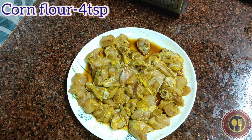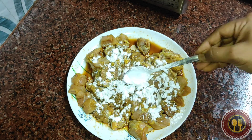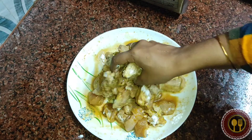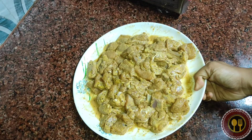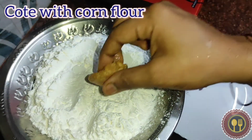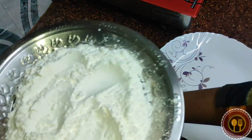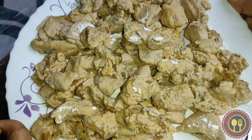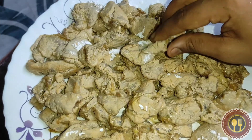Add the corn flour and mix well. Coat all the chicken in the corn flour. Mix the corn flour and chicken together in the pan.